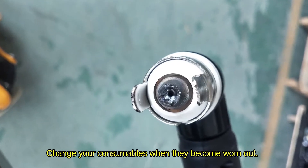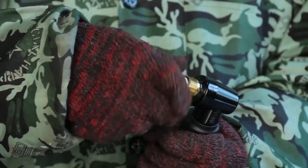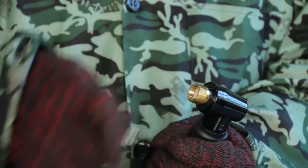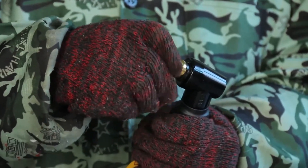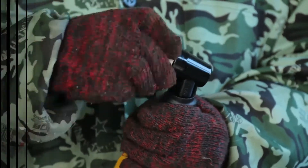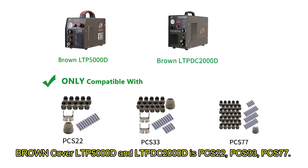Change your consumables when they become worn out. The correct consumable types for the brown cover LTP-5000D and LTP-DC-2000D are PCS-22 and PCS-33.